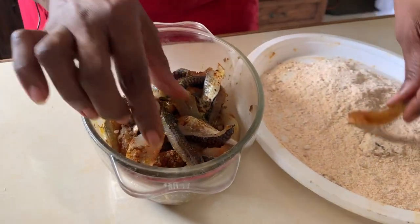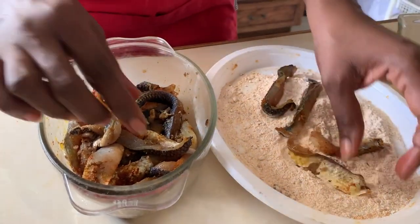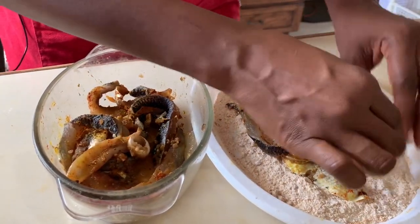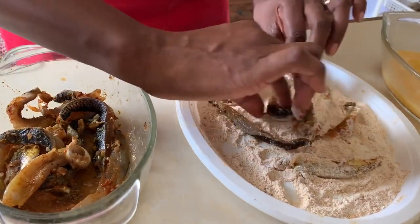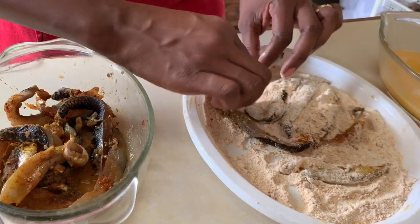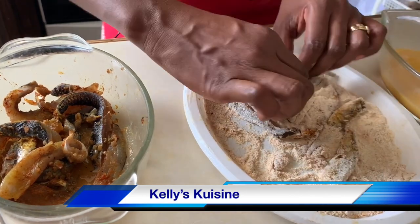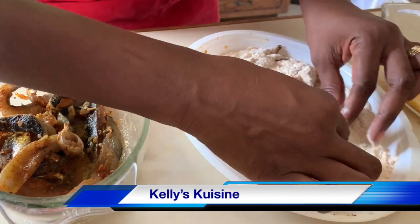We're going to take our strips of fish and place them into the first breadcrumb mixture, letting them roll around to get all nice and floury all over. Then we're going to dip them into the egg wash, fully coating them to seal all of the breadcrumb mixture in. This helps create that terrific crust you're going to get on the outside.